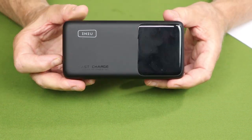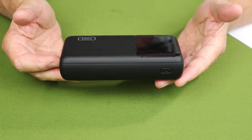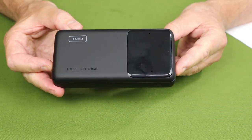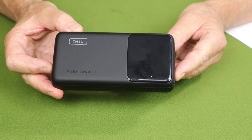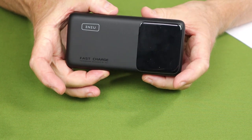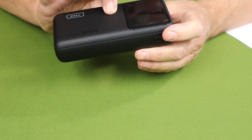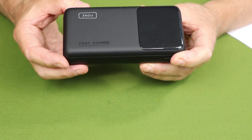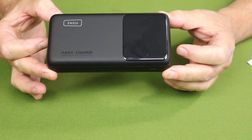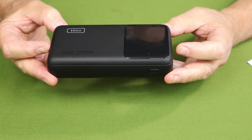Now for the physical specifications. Weight: 16.7 ounces, 475 grams. In length it is 5.85 inches, 148.59 millimeters. In width it is 2.87 inches, 72.89 millimeters. Thickness is 1.34 inches, 34.03 millimeters. It is a 25,000 milliamp hour battery, which can also be expressed as 92.5 watt hours.